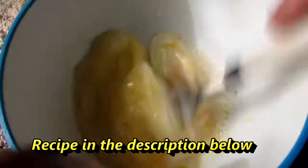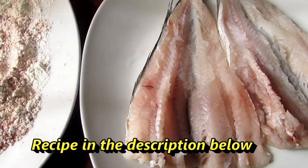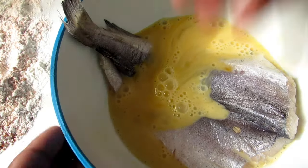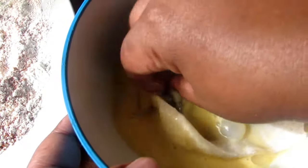We're going to whisk this all together. Now for our fish, we're going to first dunk it in our egg mixture and move it around, just making sure that it's all coated all around.